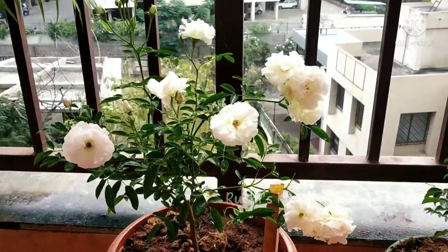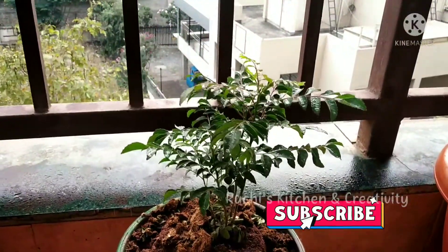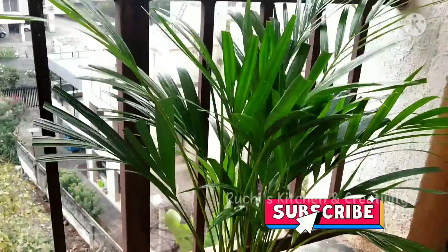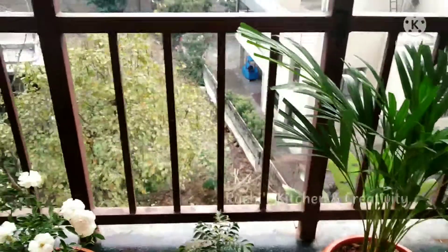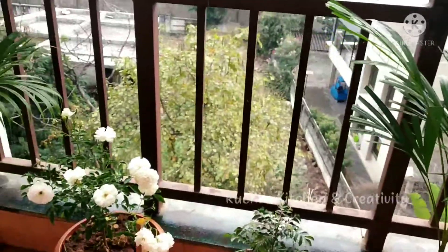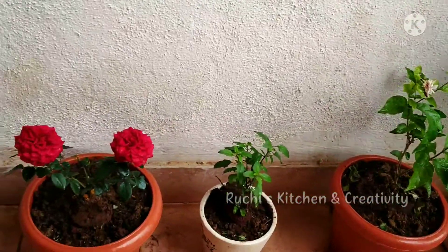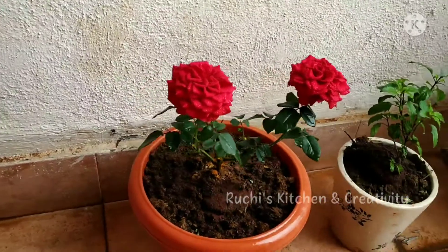As you can see, we have started a small garden in our balcony with some main plants that will work well at home, with very low maintenance and at very low cost. This was the first part. In the second part, I will share how much the garden cost and what important things like mitti, food, etc. we used, and how you can make this garden at a very reasonable rate.